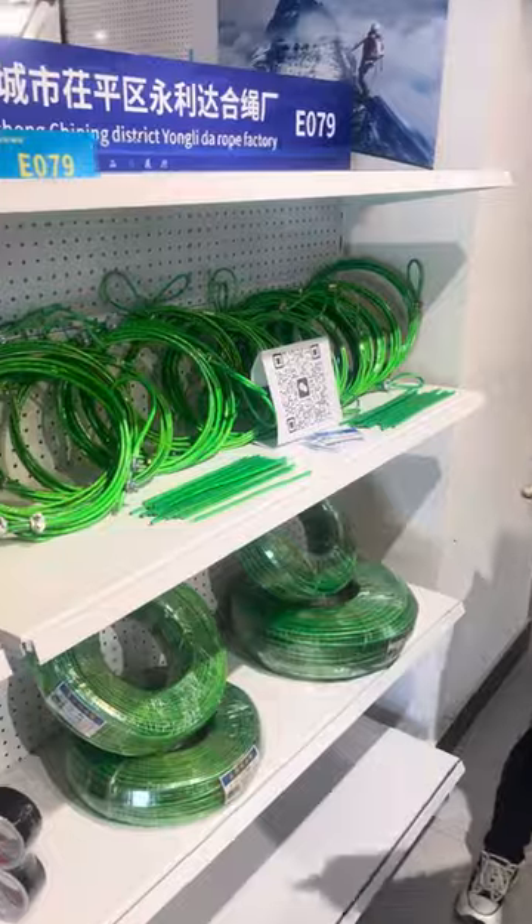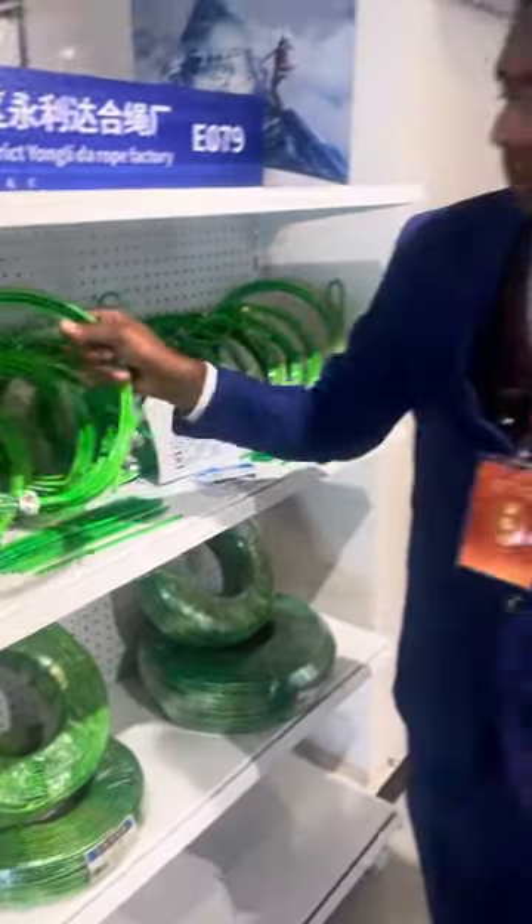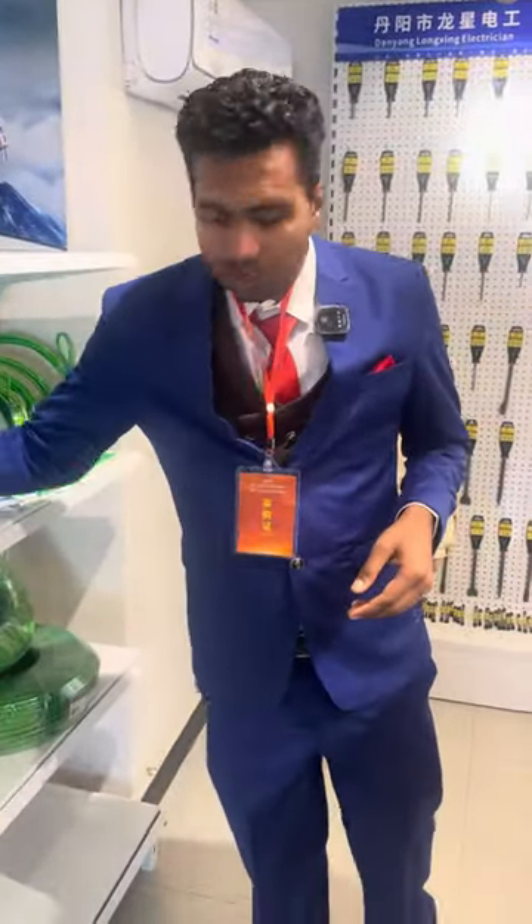And next, we have the wires. These are the wires. If you want to purchase wires, you can contact us. Quality is good.